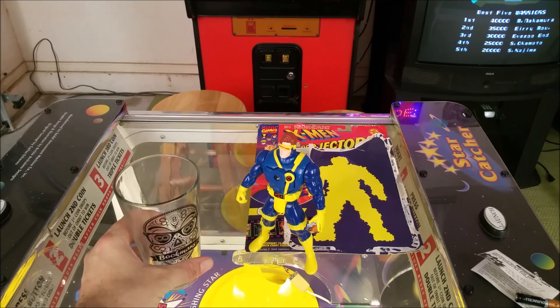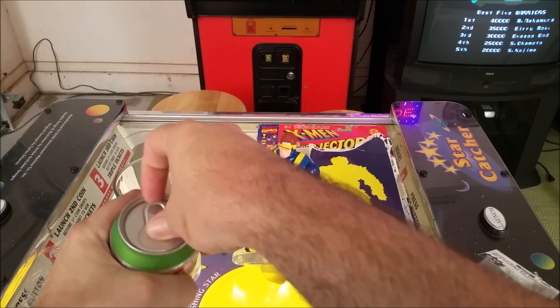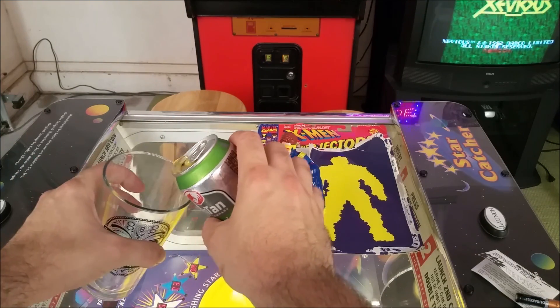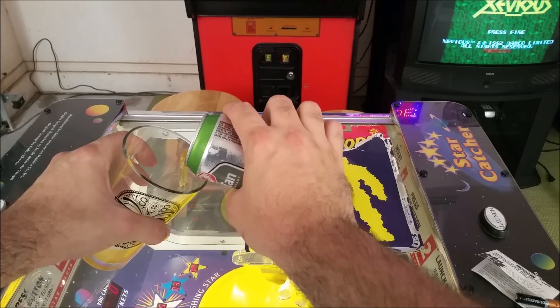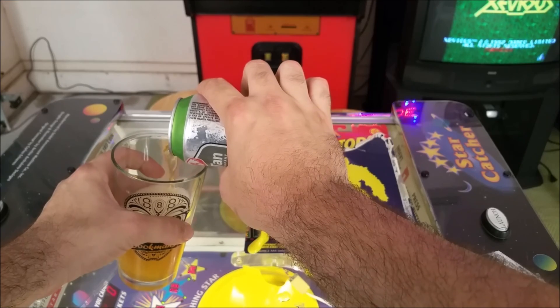Not a huge fan. And what always goes good with early 90s action figures is a good IPA. I got this pint glass at Bookman's as well, and this is the Moonjuice IPA from Santan Brew, which I really enjoyed.